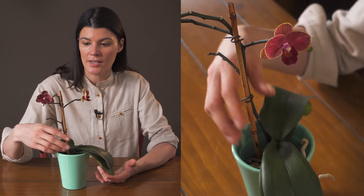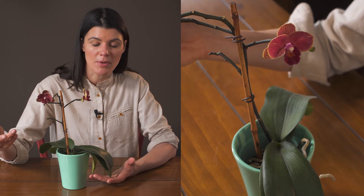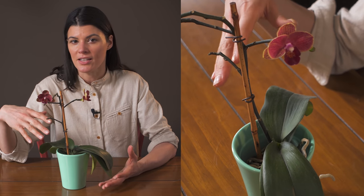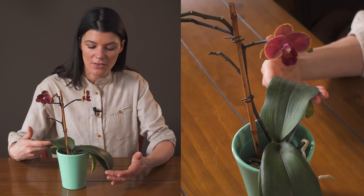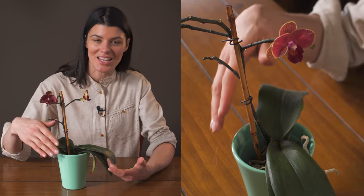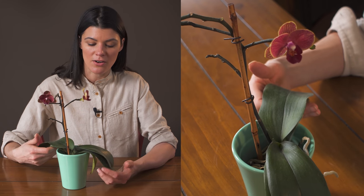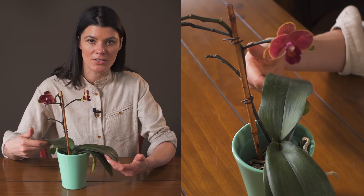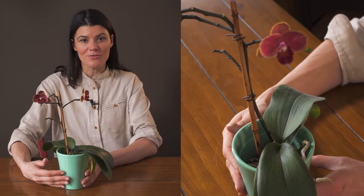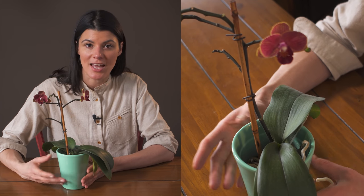Orchids will actually take on some fertilizing — you can do it on a bi-weekly to monthly basis, and you can go with something a little lighter, maybe like a 7-5-6. You will see there are some pretty sizable leaves, and although this plant is known for its blooms, having leaves that are strong and able to take in more sunlight is going to be super important.